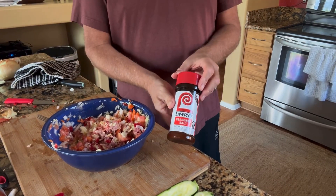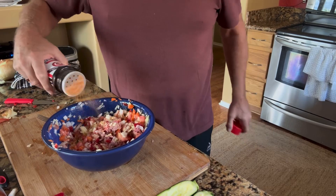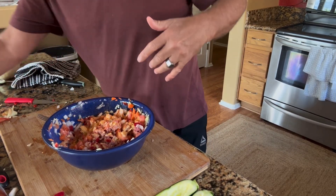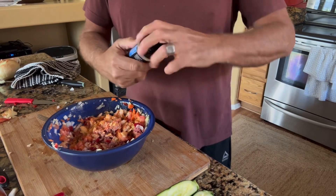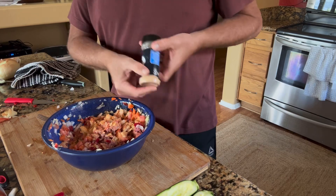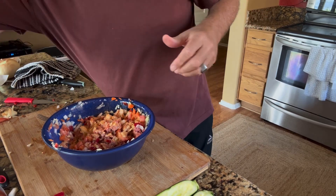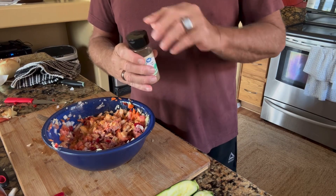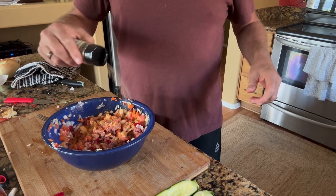Let me get some spices in there. I usually cook with Lawry's quite often — I like the flavor. So I'm going to get some Lawry's salt in there. I also like garlic powder — I like fresh garlic but I don't have any, so in goes garlic powder. And I've got some celery salt, which I also like. So let's get some of that in there.